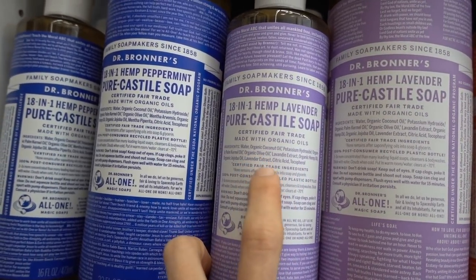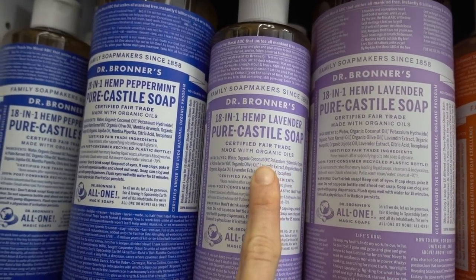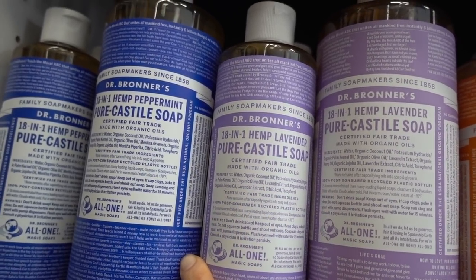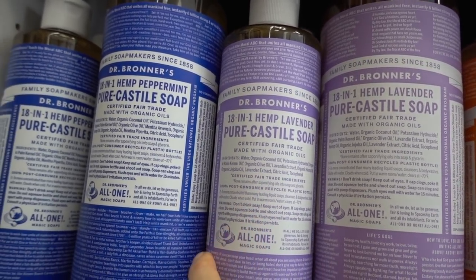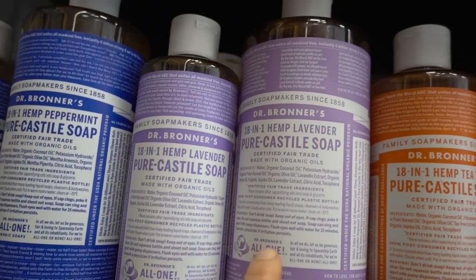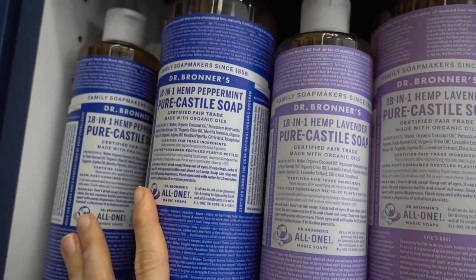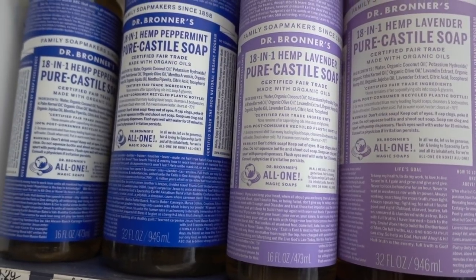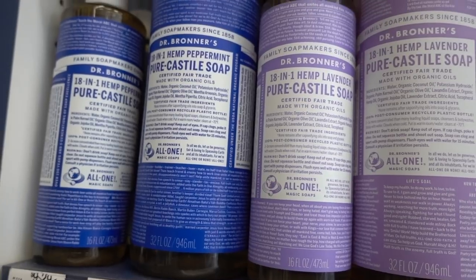Castile soap is almost like traditional soap in that it's a vegetable oil and potassium hydroxide, which isn't quite lye but is a really strong base. So this is quite basic and can be very, very drying — meaning the pH is very high. Plus they all have a lot of essential oils in them. I'm not a fan of using Castile soap on the body, period. Even if you dilute it, I wouldn't advocate it. It would be problematic.